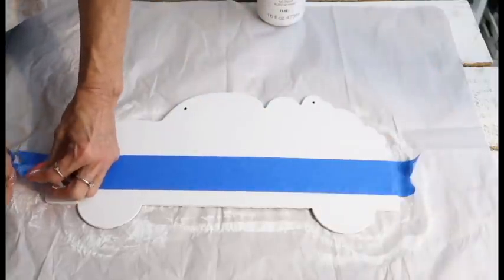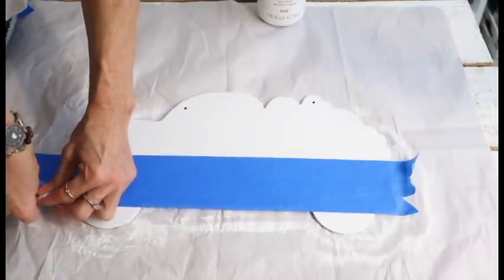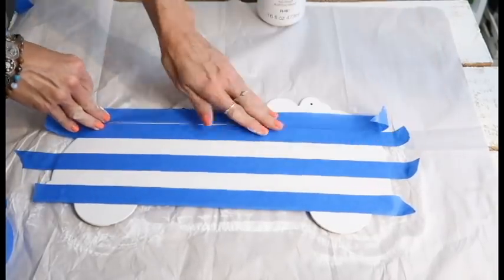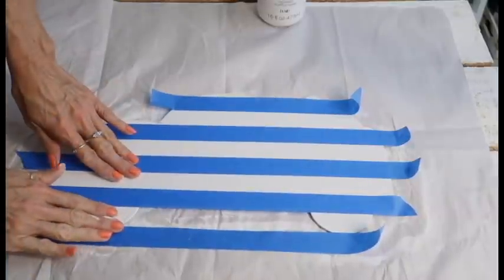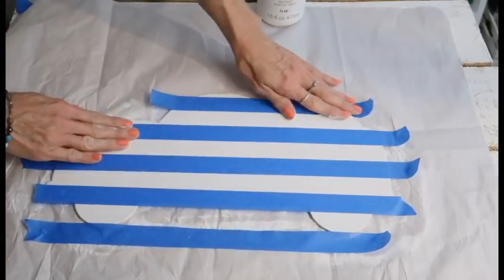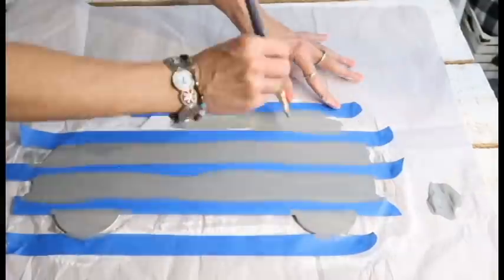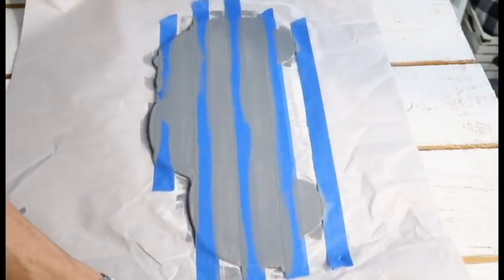For the buffalo check, lay down one piece of tape directly in the middle, then lay down two more next to it — make sure they are very even. Then remove the middle one, and continue that process all the way across the whole surface. Once all the tape is down, put the second layer of paint, which will be gray. Use a blow dryer to dry it, and make sure your tape is down really well so you don't get bleed-through. Even with my tape down really well I still got some, but you can go back and touch it up. Remove the tape and flip it around.